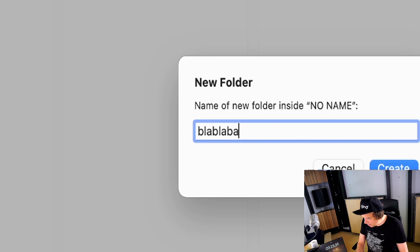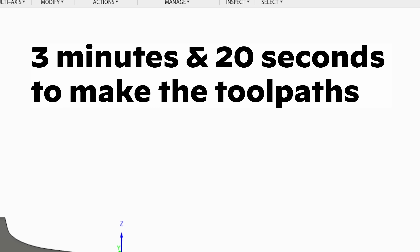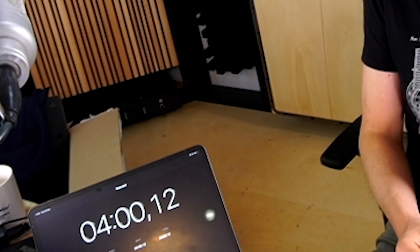Post process this to the USB stick, set the folder name, save. Got it. Four minutes — okay.